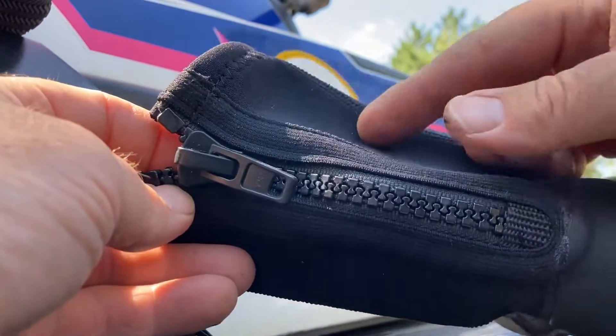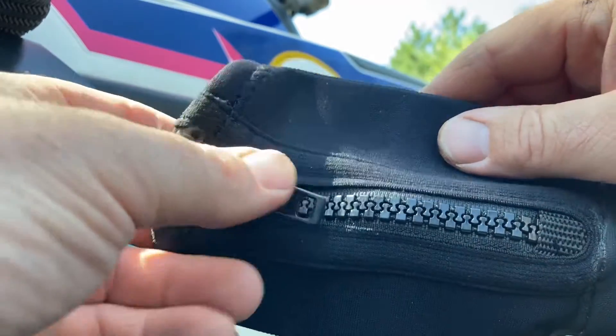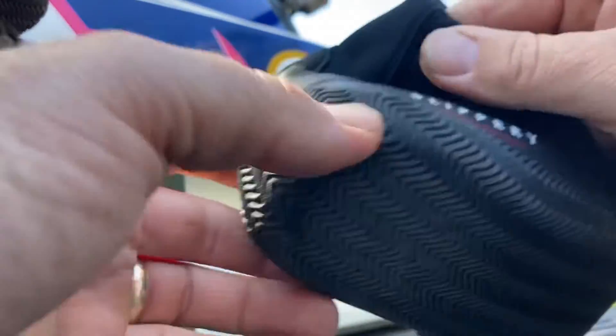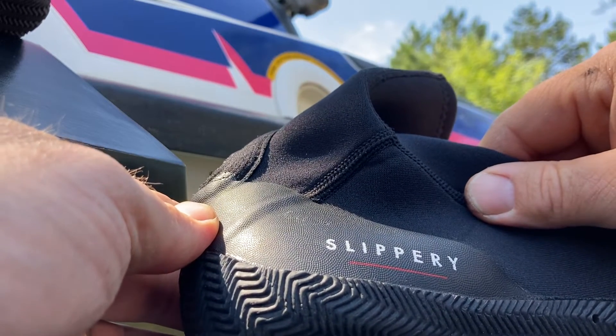All the ones that had velcro going across the zipper, or velcro instead of a zipper, were anywhere from $40 to $100. But this brand, Slippery, seems to be working out great. It's called the Amp Boot.